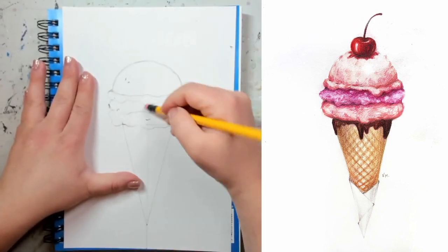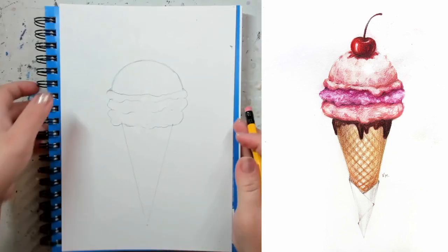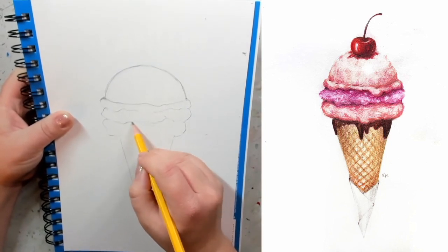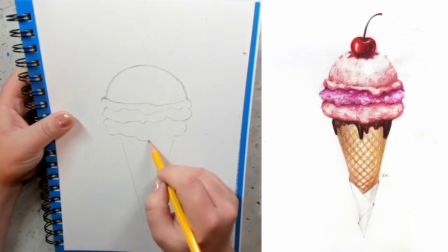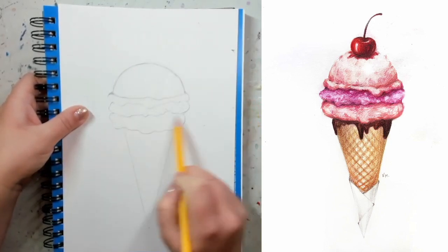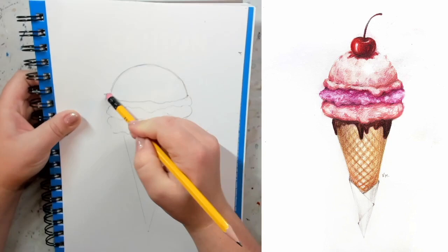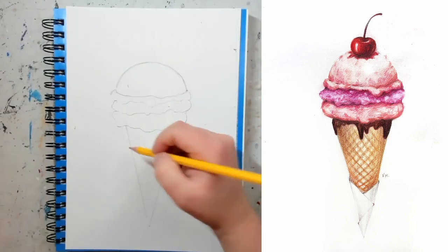Now I'll erase all the lines I don't want anymore — the middle line, all the other unnecessary lines — and then finalize my shape. Take a really good look at it and see if you like it. If not, adjust it. Notice that none of these lines are straight — that's what you want, because this ice cream is curved, so every single line has to be somewhat curved.